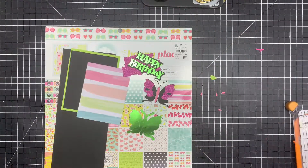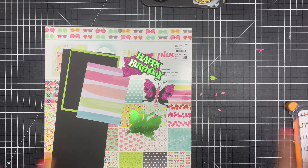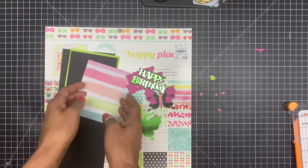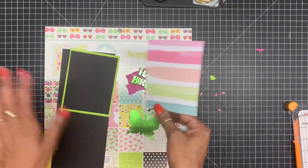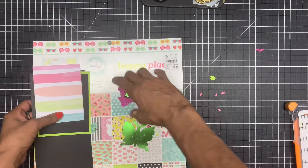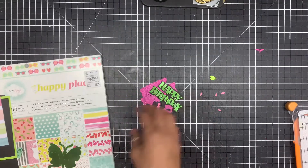Hey guys, how we doing today? I'm coming to you to make a birthday card for my co-worker to go with the presents that I end up making for her. Right now what I'm going to do is glue all of this together. I used the paper pack 'Happy Place' and I got this really cool paper that matches the colors. I'm going to pull that to the side and bring down my paper cuts.